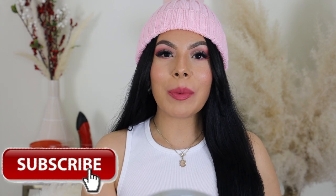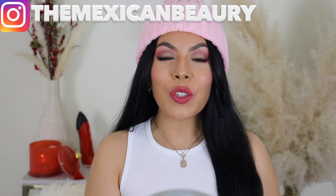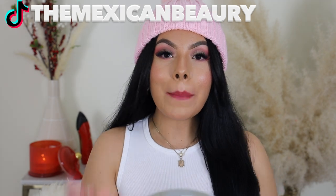Hi guys, welcome back to my channel. I'm going to be doing a review and swatches on the new Milani Color Fetish Lipsticks. You guys know Milani launched their nude fetish color lipsticks and they are so gorgeous — they went completely viral, were sold out everywhere, and now they came out with more shades. I'm ready to show you guys how these look on the lips.